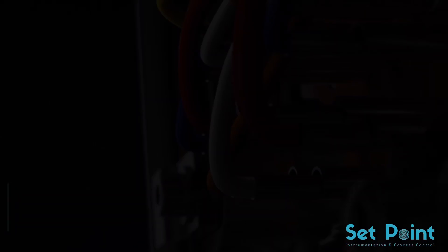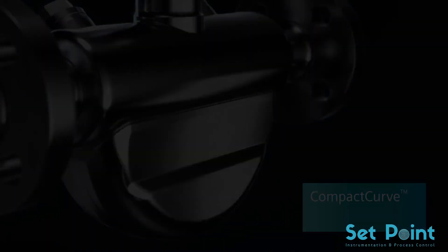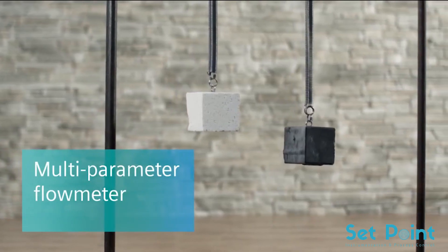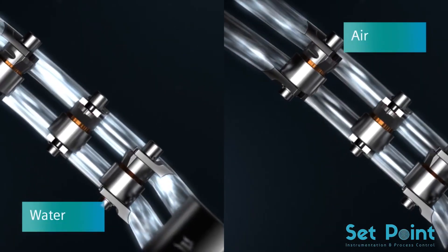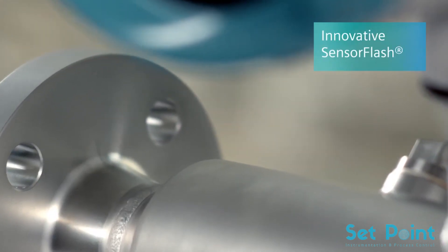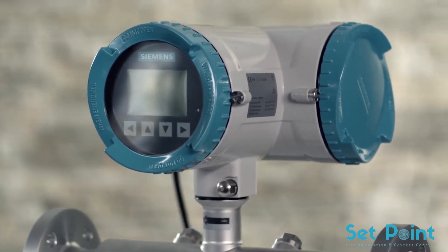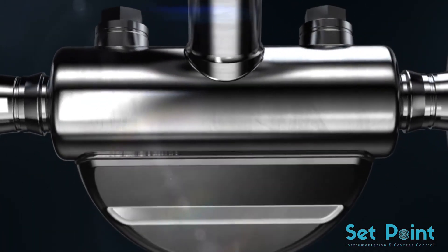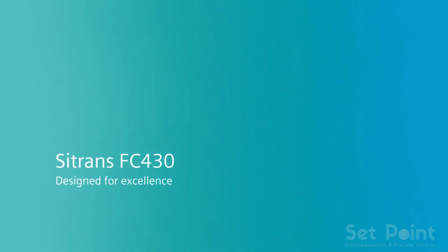Thanks to the precision of every detail and its compact form, the Sitrans FC 430 represents a small revolution — a multi-parameter flow meter with maximum reliability. In addition to mass, it determines the density of a medium: denser media have lower frequencies. From the measurements, multiple parameters such as volume or concentration of substances in a liquid can be derived. Data and results are stored internally and on the innovative sensor flash, available at all times as backups, along with the audit trail function and all certificates.